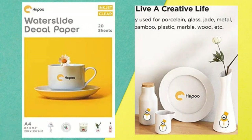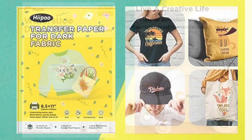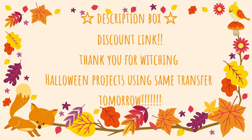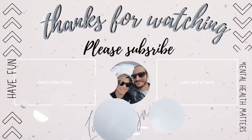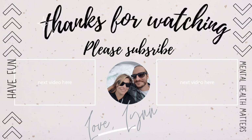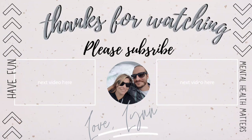Thank you so much to Hippo for reaching out to me and offering me this amazing product to share with you guys. I cannot wait to use more of it — I definitely highly recommend it. Don't forget, in order to get your discount, go down to my description box. I also did Halloween stuff, so come back tomorrow because I will post the Halloween decor. I love me some Beetlejuice, so there's a little hint. Bye, guys!